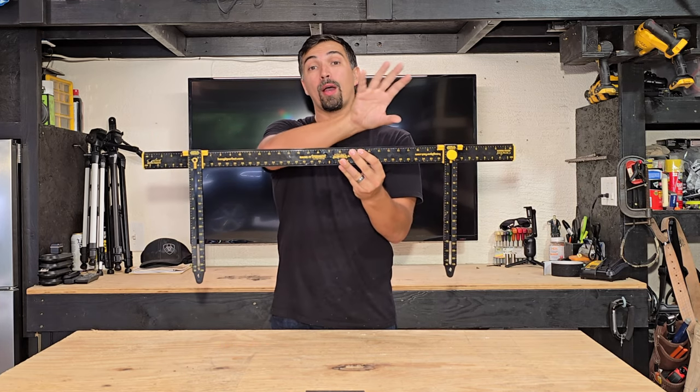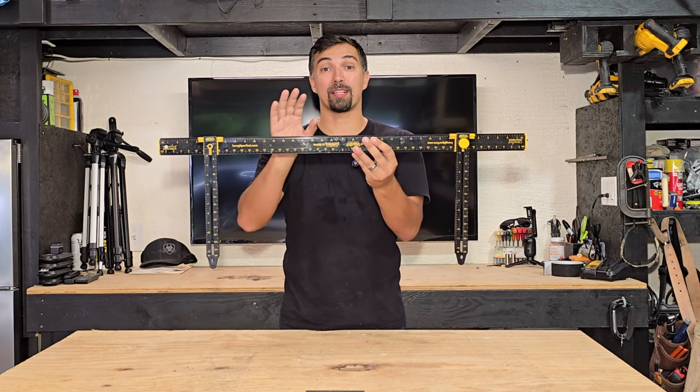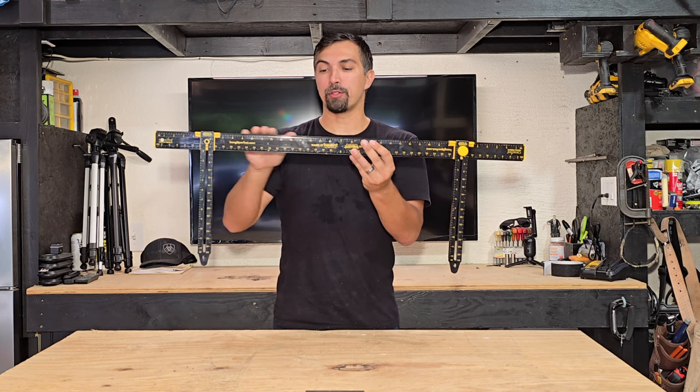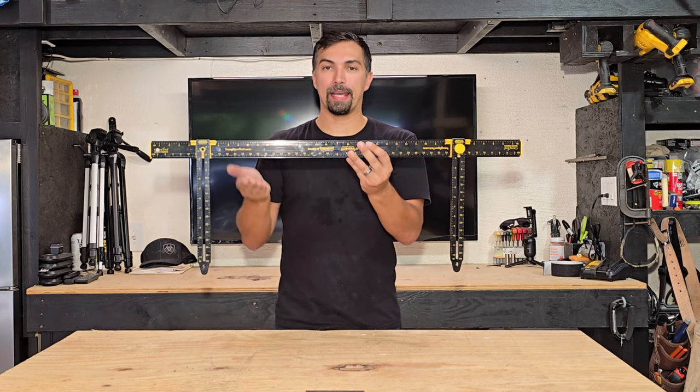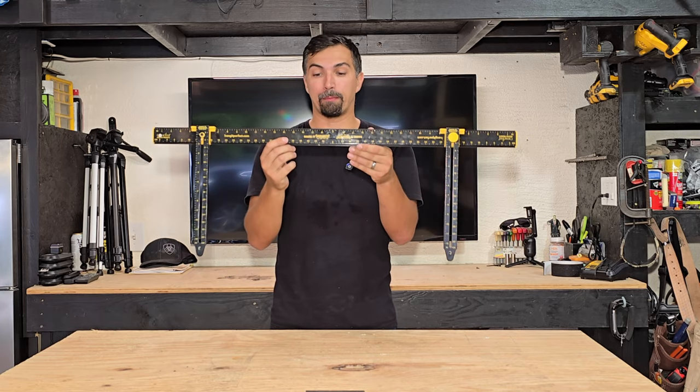It has two arms, so if you have a picture or a mirror with two separate tabs on the back and you need to make sure it's going to be level going onto the wall, this is what you're going to need. The arms are able to move in and out and up and down, depending on how far that tab is away from the top of the mirror or the frame.